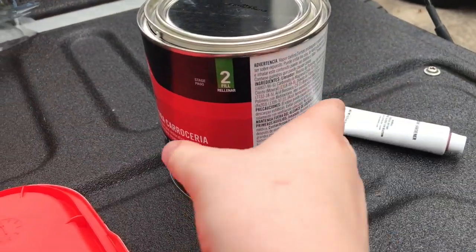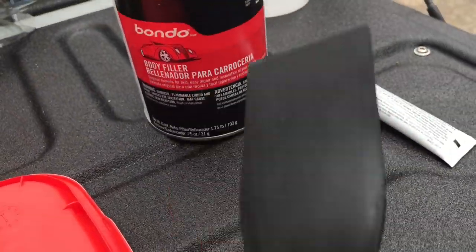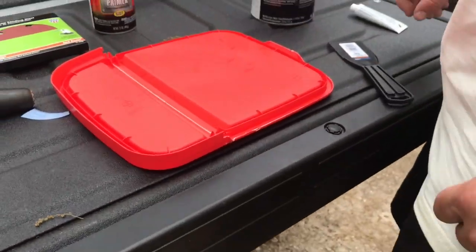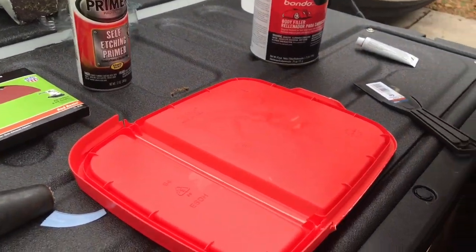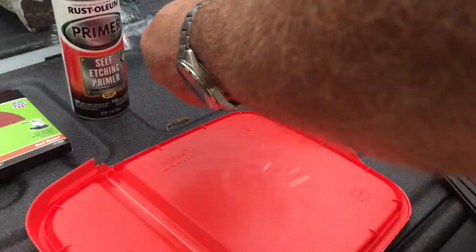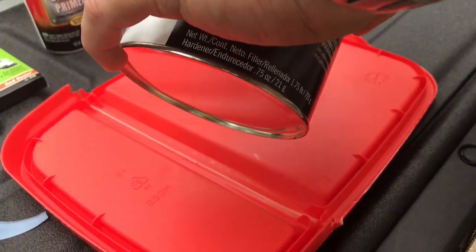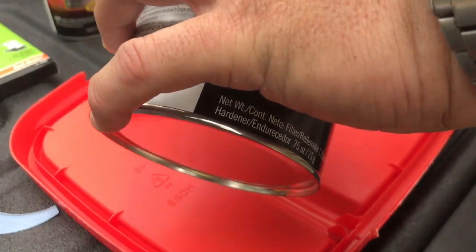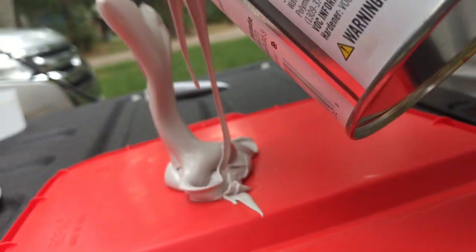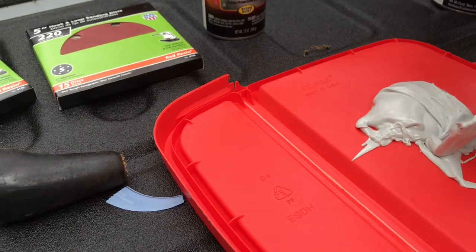That's the exciting part — that's what we've all been waiting for. We've already got this opened. We've got the Bondo, the hardening agent, and a spreader to mix it together. We're going to use this old cat sandbox lid. We've got a little bit of the Bondo out — it's a whitish-gray color.